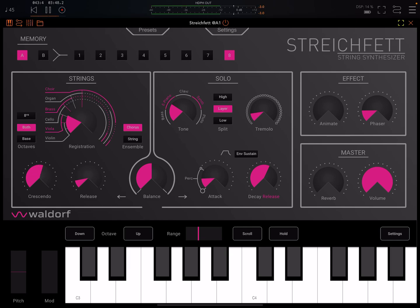Below we have this crescendo knob — that's basically for attack. And then we have release.